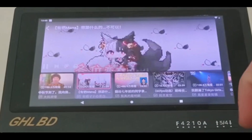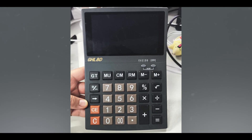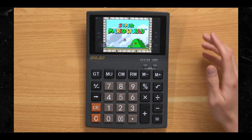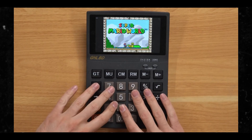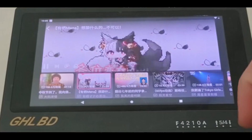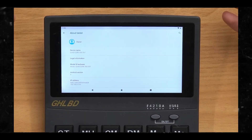Thanks to its somewhat peculiar construction, it can handle both the installation and playing of a wide variety of games, with TackYouDawn showcasing everything from the Nintendo Entertainment System and Game Boy Advance to the DS and Dreamcast. The GHLBD doesn't come with these games installed, which means you'll have to delve into the world of emulators and ROMs, which does carry a bit of risk as the downloads may not always be trustworthy depending on your sources.